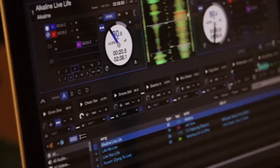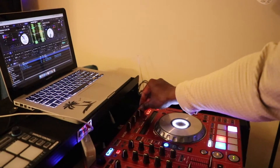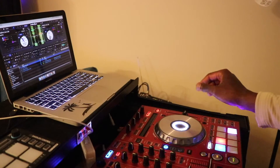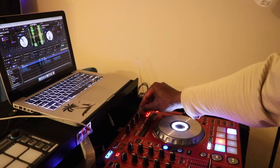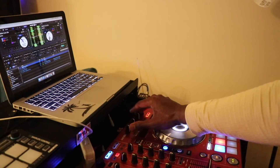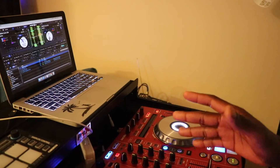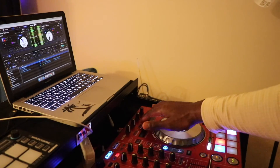Pretty much the same thing is done on the other deck. So I use this knob over here to control the key of the song on deck 2. And the other three knobs are used to control the volume on the other three sample slots, and then the buttons below are used to control sync as well.